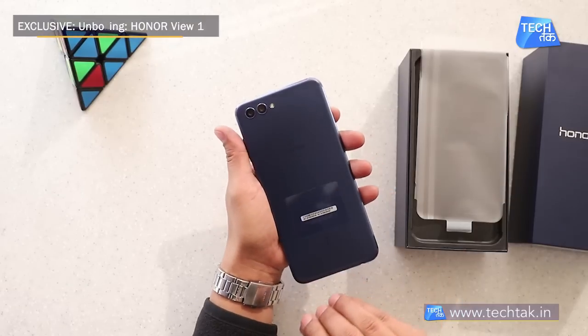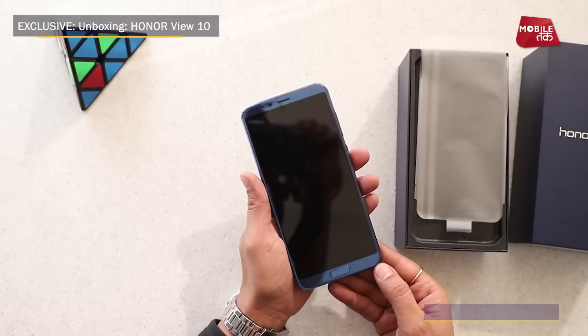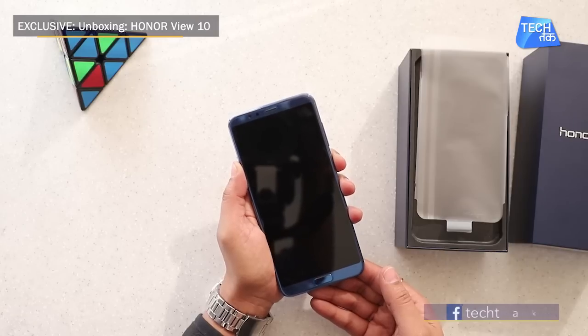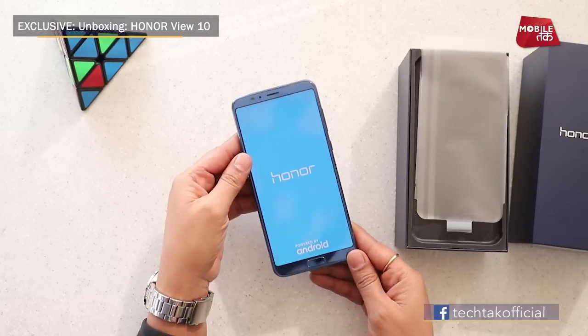It is a very beautiful phone. The color is my favorite — this is the navy blue color that has come with this phone. It has launched, but officially it has not been announced yet, and we are showing its unboxing exclusively.